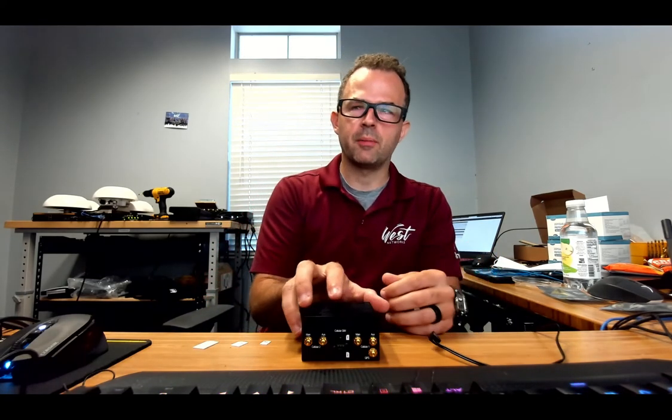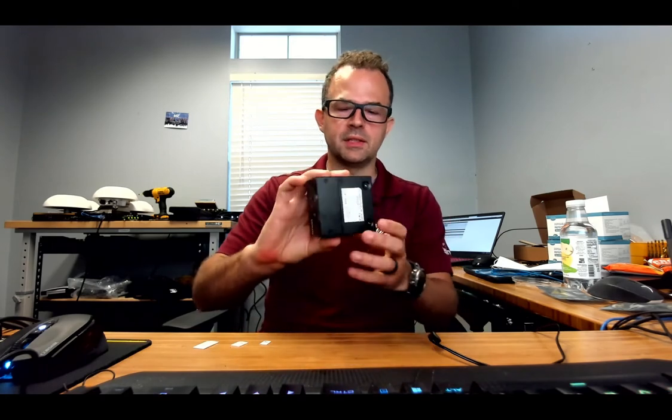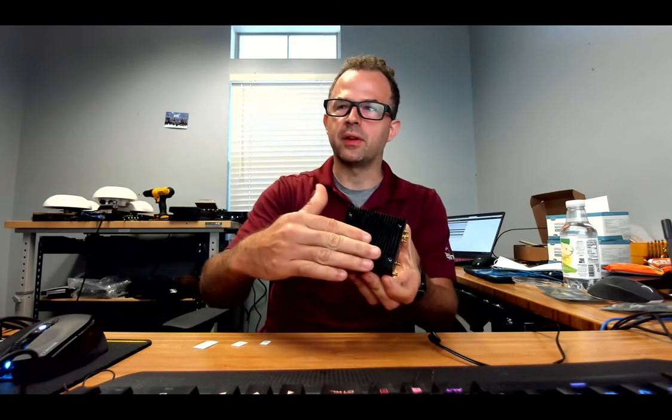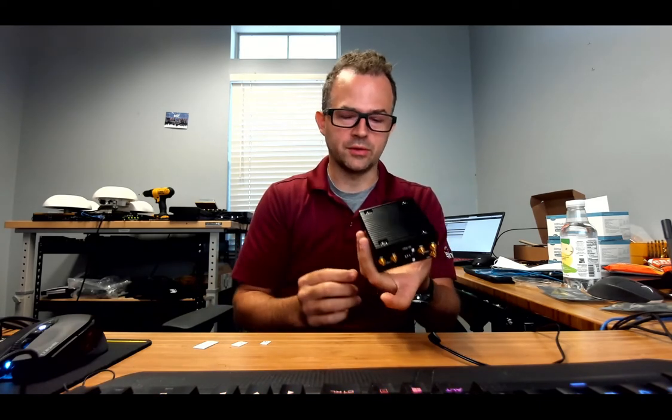Hello, my name is Peter West and today I'm going to talk about the Speedfusion Engine from Peplink. This is the Speedfusion Engine LTEA. It's a fanless design with a nice heatsink here, and it's super powerful as well.